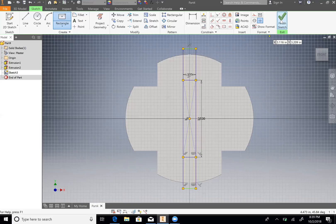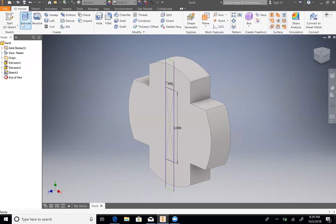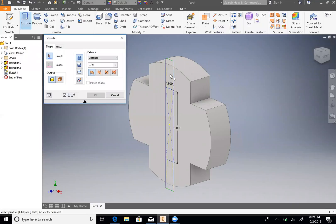Then finish sketch, then we are going to Extrude, select those — both are selected again — and then we're going to cut, and then we are going to do To Next, even though we know the distance is one, but just to make sure we don't make any mistakes. OK.